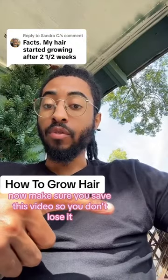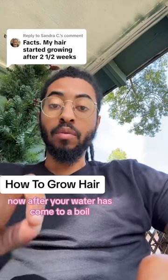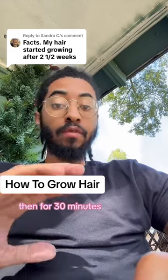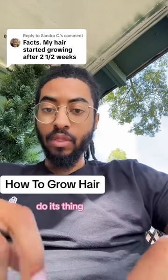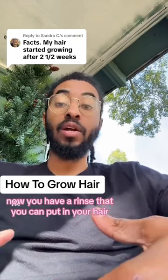Make sure you save this video so you don't lose it. Get one teaspoon of the raw herb itself. After your water has come to a boil, bring it down to a simmer, then put the herb in. For 30 minutes, just let it infuse — let it chill, do its thing. After that, separate it and let it cool down. Now you have a rinse you can put in your hair, or you can drink it as tea.